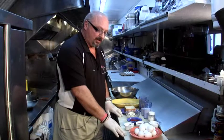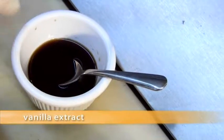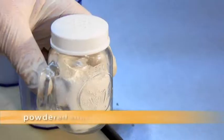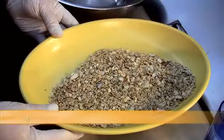Here's what we're going to need to make our French toast: eggs, vanilla extract, honey, nutmeg, raspberries, cream cheese, French toast bread, powdered sugar, milk, sugar, water, and granola.